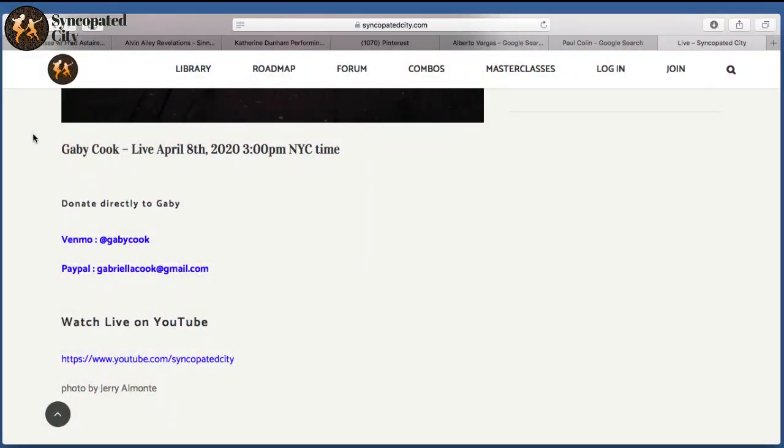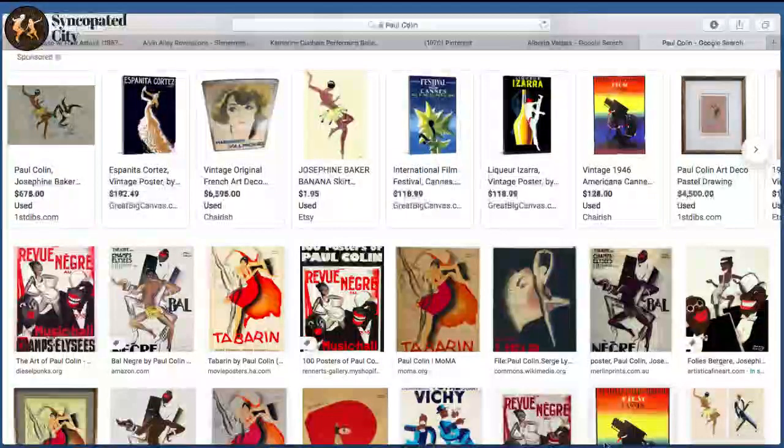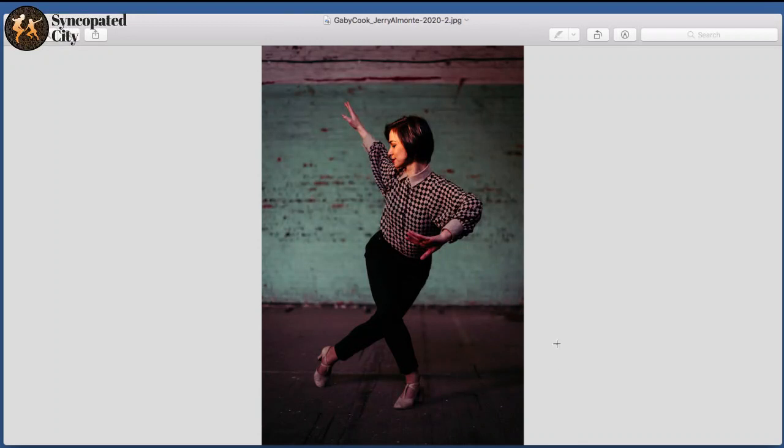I'm going to try to share my screen one more time in the hope that we can see some of these things. People should be able to see that it's Venmo at Gabby Cook and PayPal at Gabriella Cook at Gmail. I'm going to try to pull up a photo of Gabby that Jerry just took. I think we can see that. So Gabby, I know you can't see this, but I believe everybody else can. This is the photo we used for the promotion — the one where your legs are crossed. Do you want to tell us about this pose or these lines?